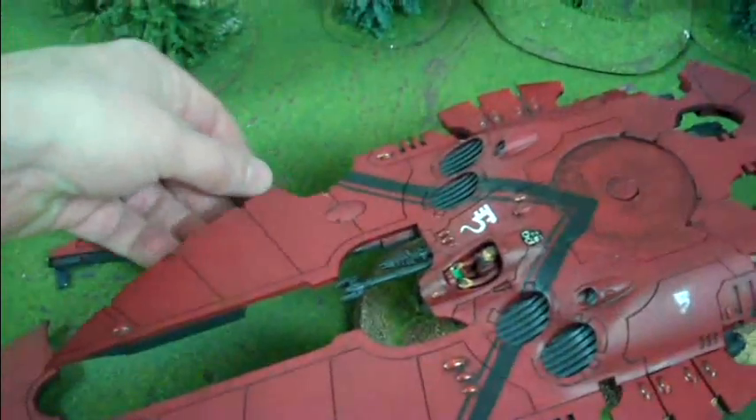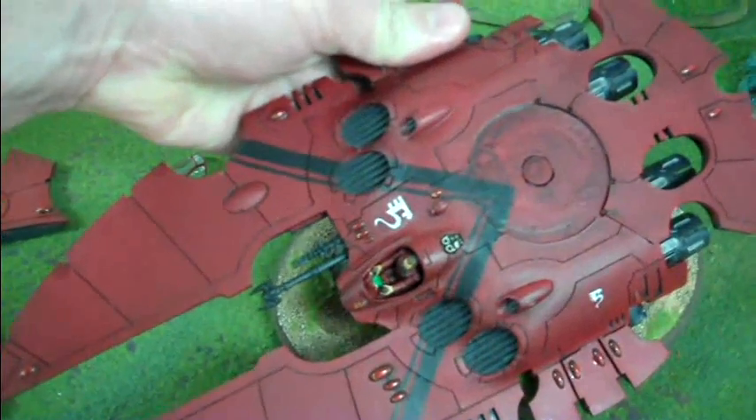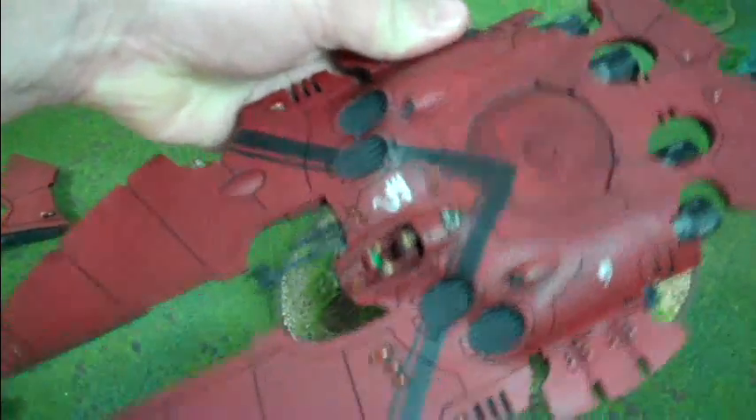This cockpit comes off. We are happy to glue that on if you prefer it that way. And yeah, this is on there pretty good.